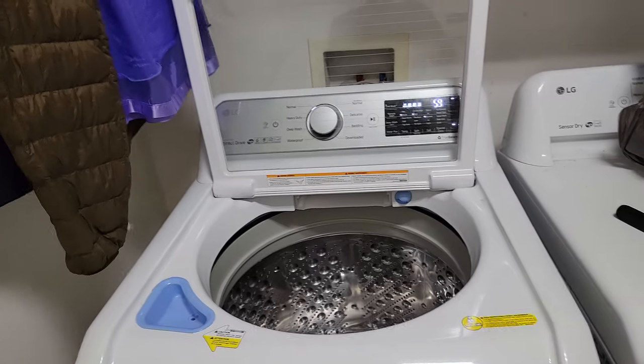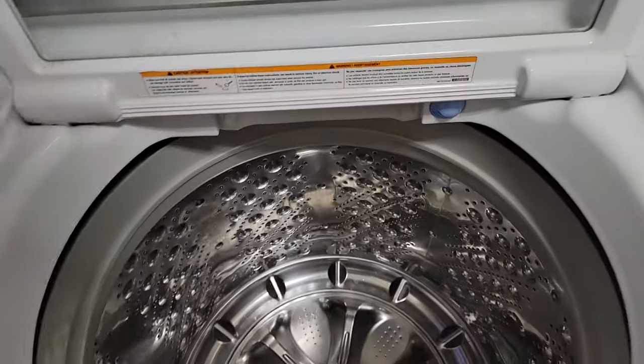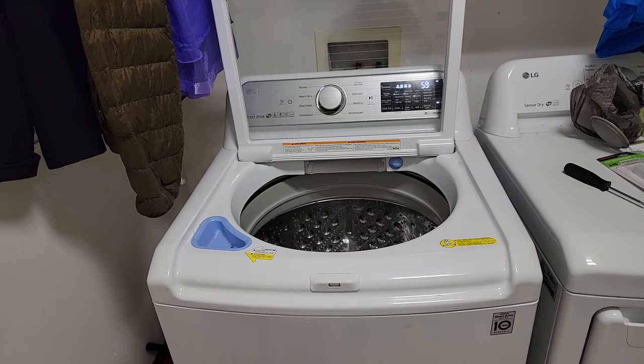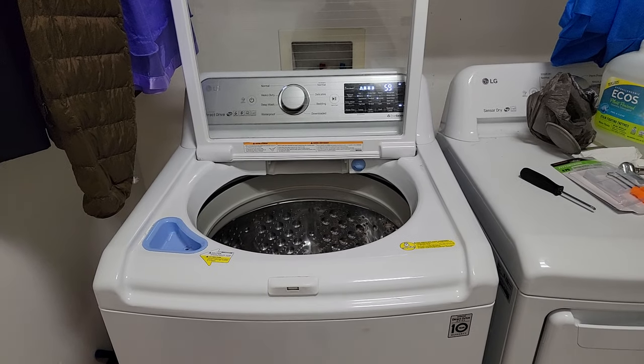The two screws are one on each side — I still have to screw them in. The washer turns on — hallelujah, it's great and it smells clean. Now you know how to disassemble an LG washer and do a deep clean. I hope you enjoy this video, thank you.